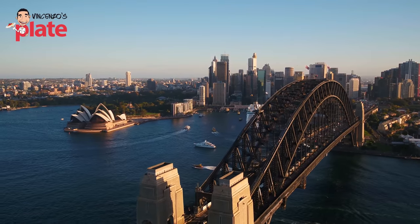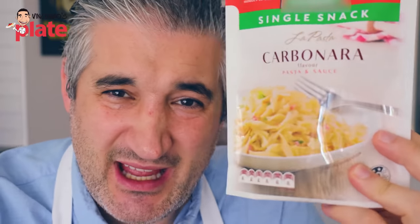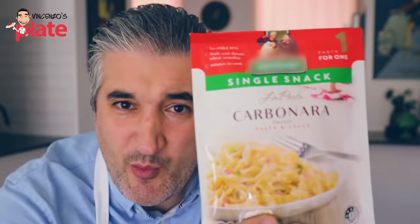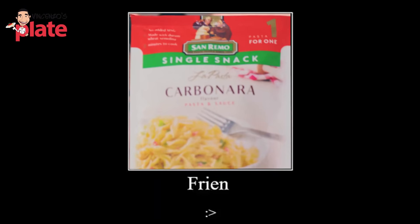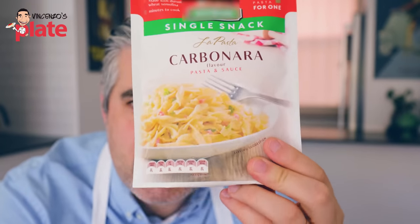Now this brand is an Australian pasta brand, and if they created such a terrible product, how can you trust their pasta? Someone who creates this carbonara is not my friend. Remove this from your product list, please.